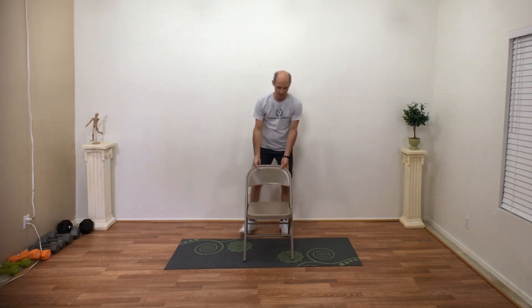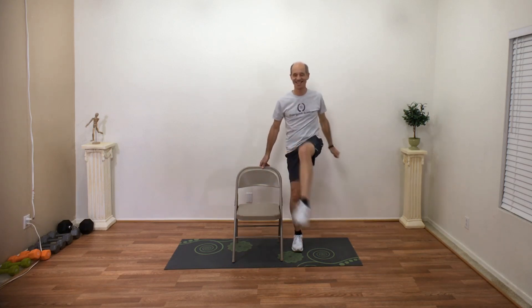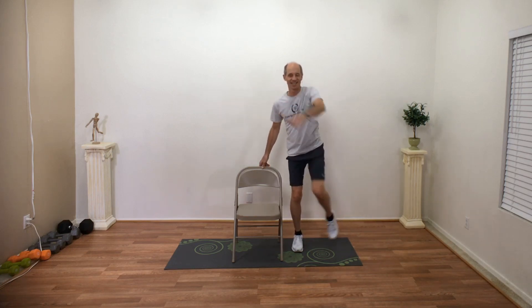Bring that chair over. Reach with our left hand and kick. Let's see if we can kick a little bit higher this time — reach and kick, reach and kick, reach and kick. Three, two, one. Relax.